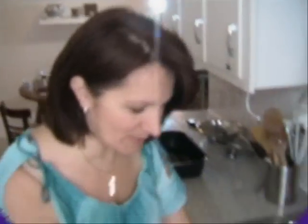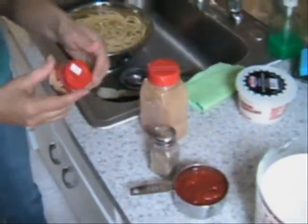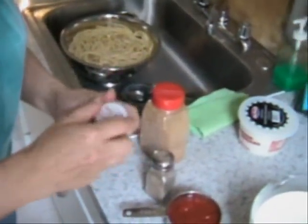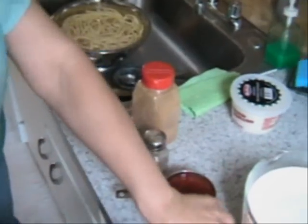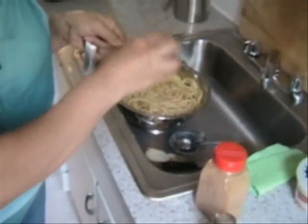We're ready to put it in our dishes — spices time. So Athena, tell us what you're doing here. I'm going to put the nutmeg. Don't forget, guys, it's one eighth of a teaspoon of nutmeg. It really makes a difference. Don't put more than you're supposed to.